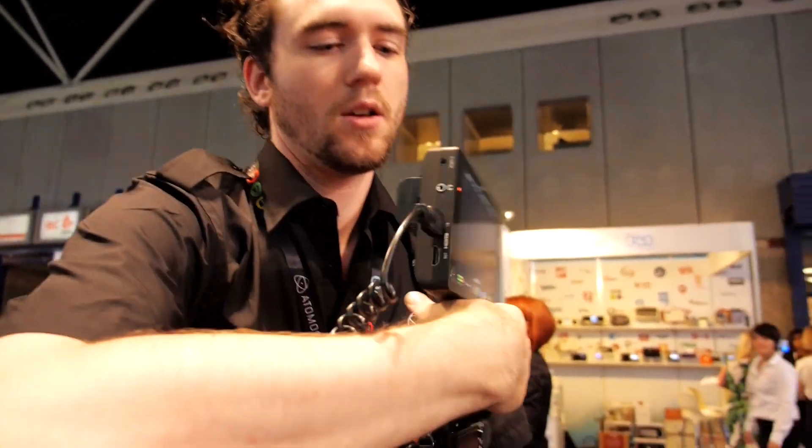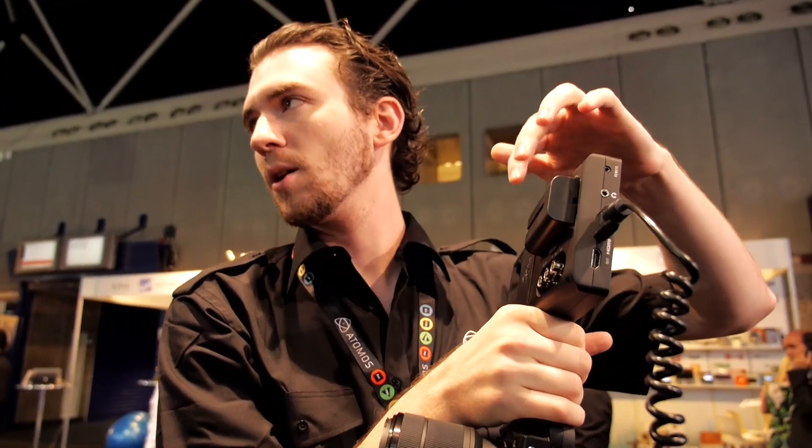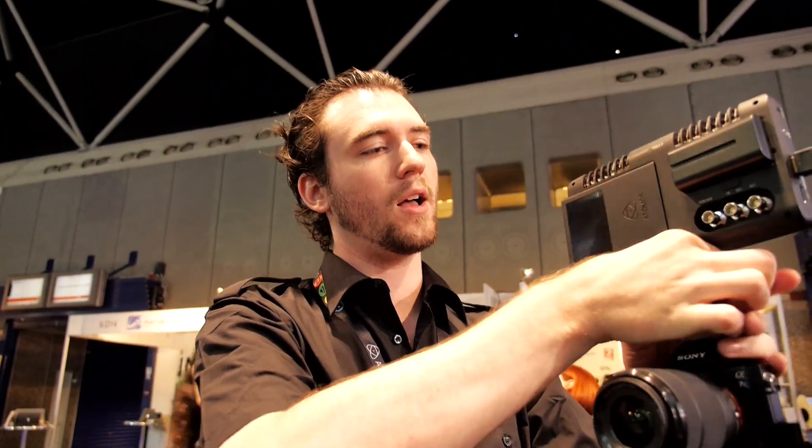You've got a couple of power options. First, you've got our Sony-type compatible batteries. You've also got a dummy battery for D-Tap, which will allow you to get a P-Tap cable in for Anton Bauer.